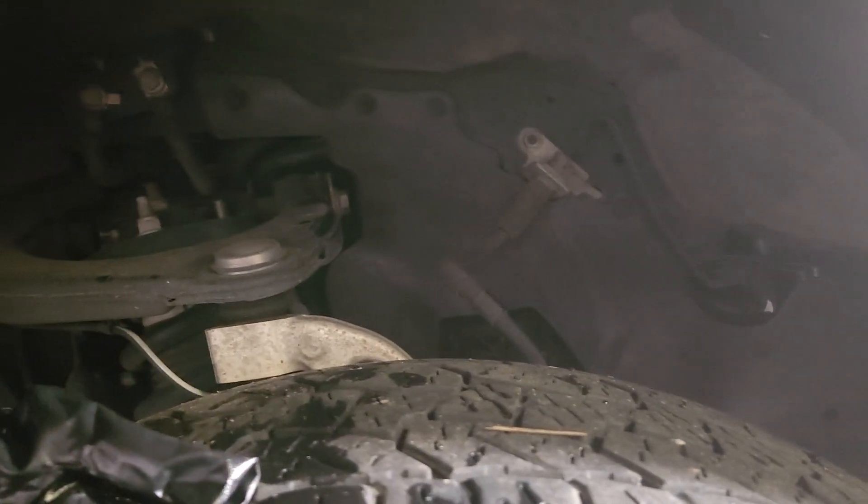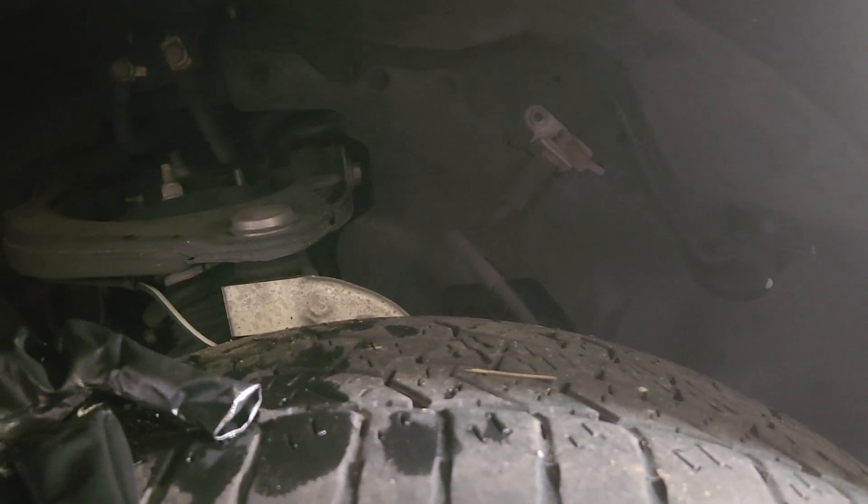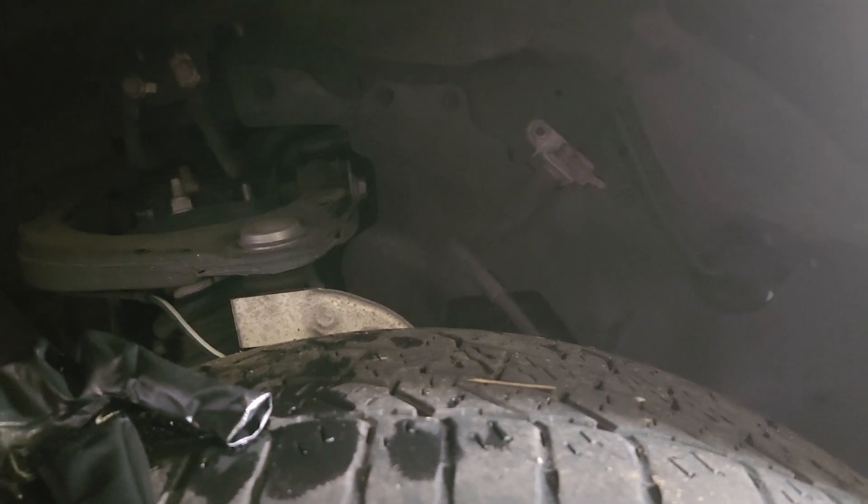If you use an STP AutoZone one, it is 3614 — ST 3614 to be correct. That's what it is, 3614 on this truck.